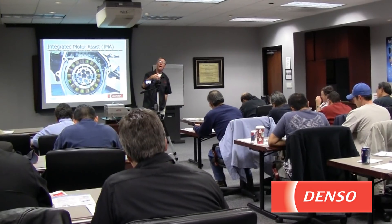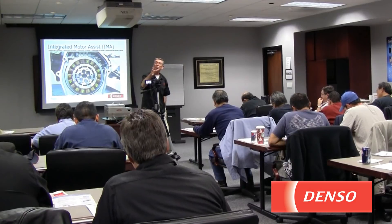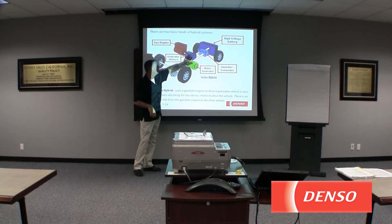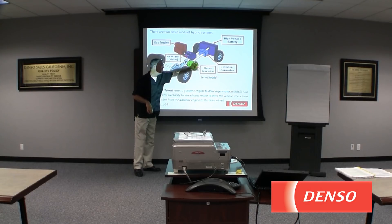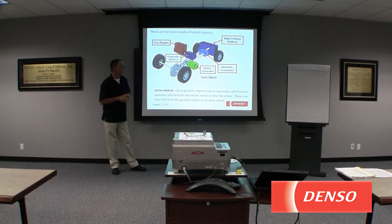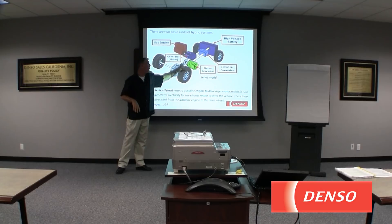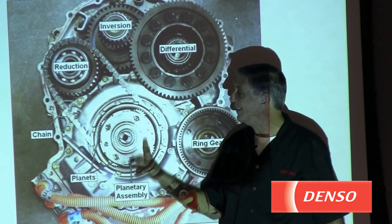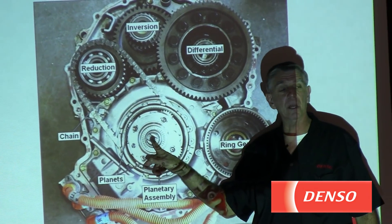On the left side are all the computers and the driver modules that control the high voltage. This one has two motor generators — this one is a motor generator, and then we have our motor generator here that's going to drive the wheels. This one has the direct link to the wheel, it's hooked to the chain, this is hooked to the gas engine, and the center one is hooked to MG1.